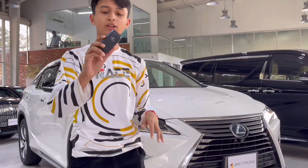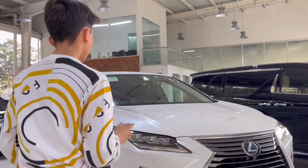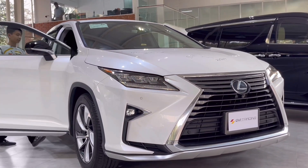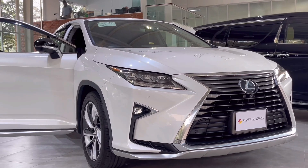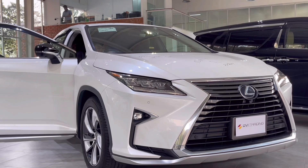Let's show you the key of the RX — it's a premium level key. Now getting inside with keyless entry, turning on the headlights. We put on the brake and press the start button. The car has been started.